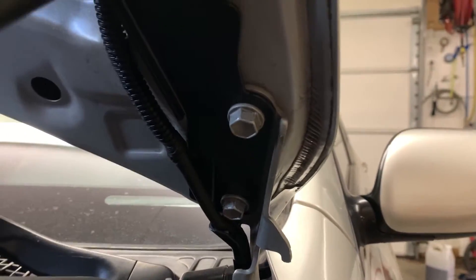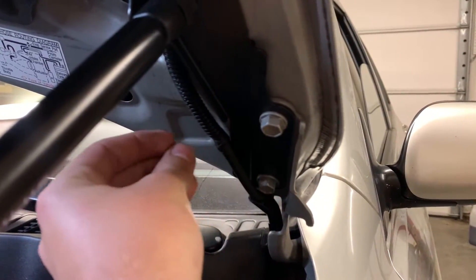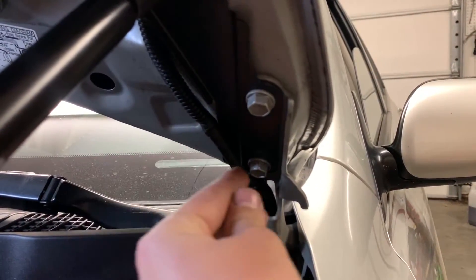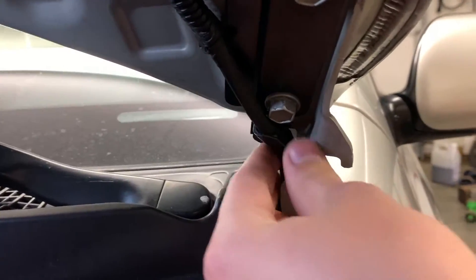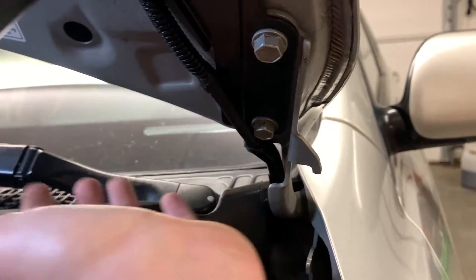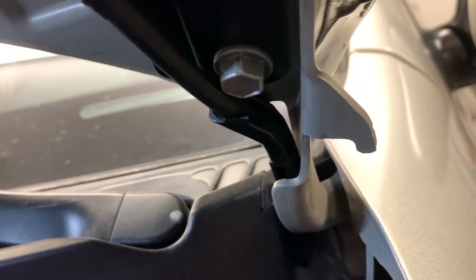Loosen that 12mm, put the bracket on, put the 12mm through, tighten it up a little bit, move it off to the side, then loosen up the bottom 12mm, slide it on, tighten it up and this bracket will be on. You also have to loosen up this little clip for the washer sprayer line that goes on the hood — it's just a rubber line with a little clip. It shows it in the FIGS install guide. You have to unclip that and just move it off to the side a little bit.